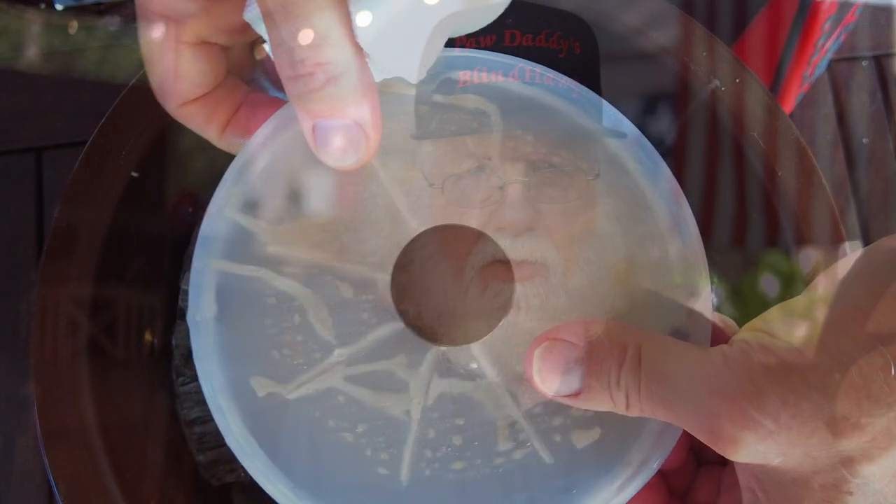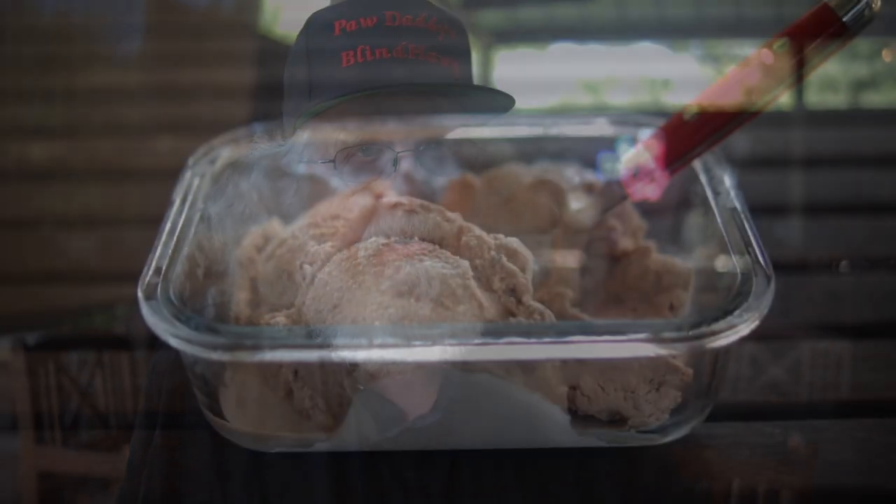When that 15 minutes is up, take it out, put it in the freezer, and let it thicken up. This might just be my favorite ice cream ever. Enjoy!